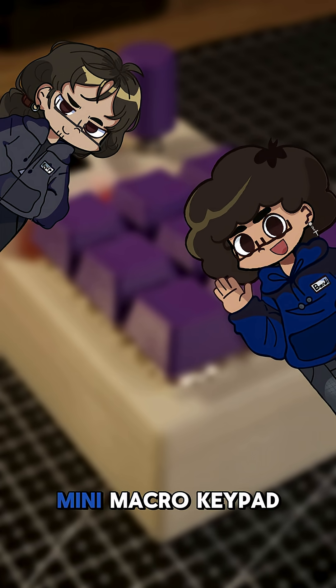Today, we are building our own mini macro keypad. We'll design it, print it, and code it from scratch. Let's go!